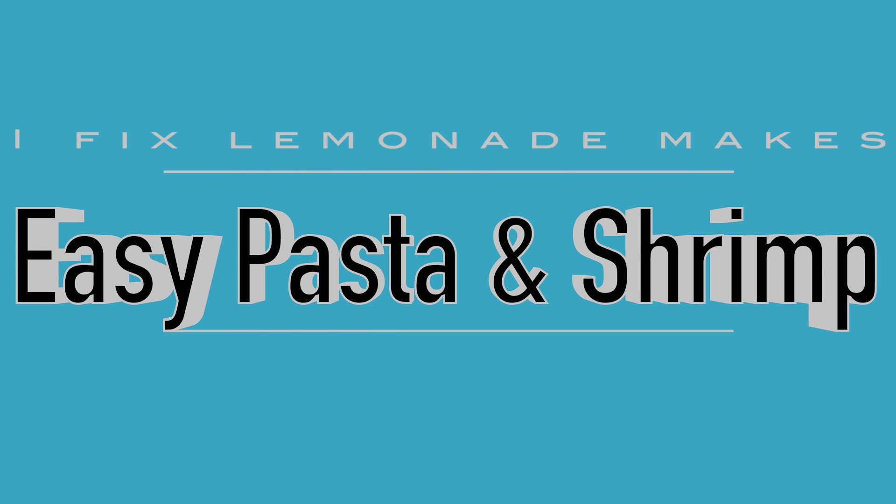Hey, hey, Lemonaders. It's Patrice with iFix Lemonade, and today I made easy pasta and shrimp. Let's dive in.